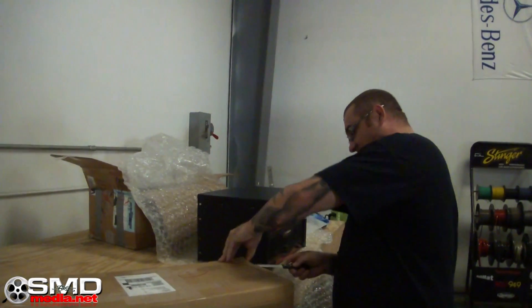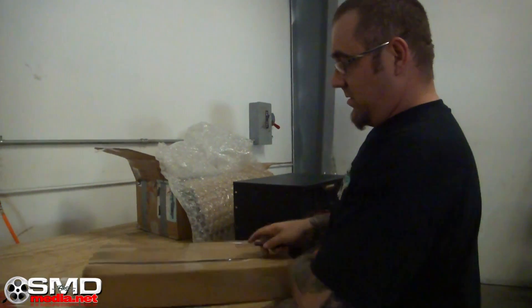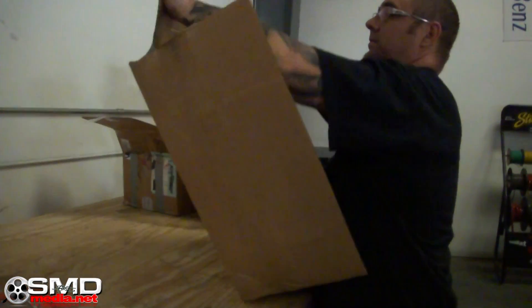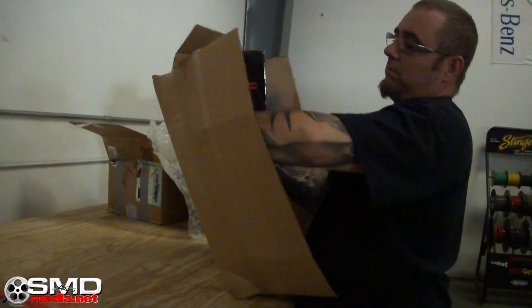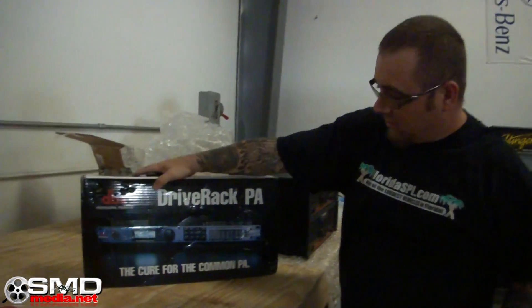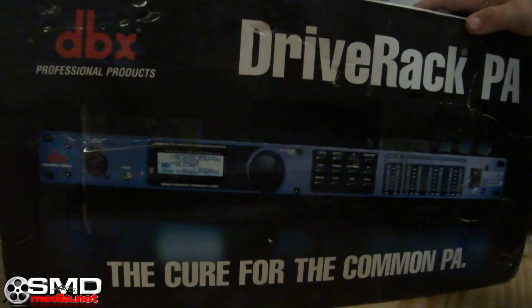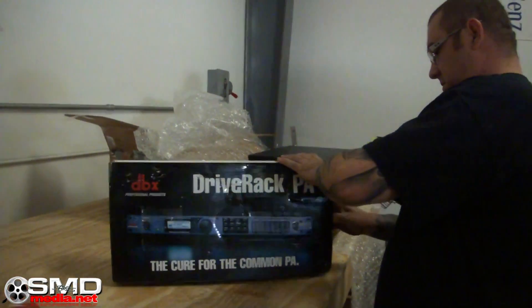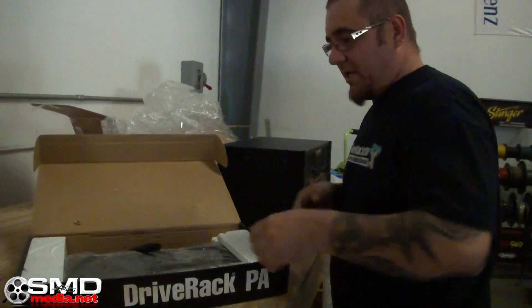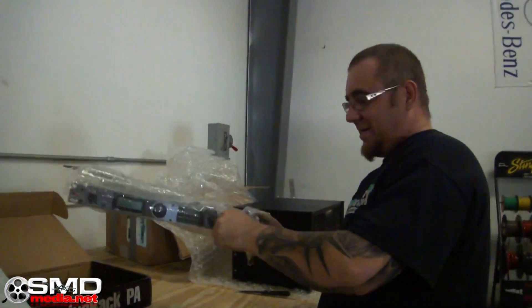I got another box to open — I almost forgot. This is basically a crossover. There's so many amps that I need something to send the right signal to the right amp. Man, I love opening boxes and packages, it's my favorite thing to do.